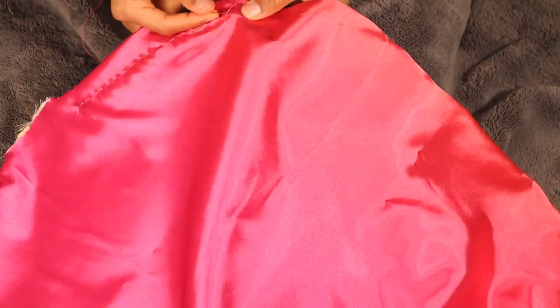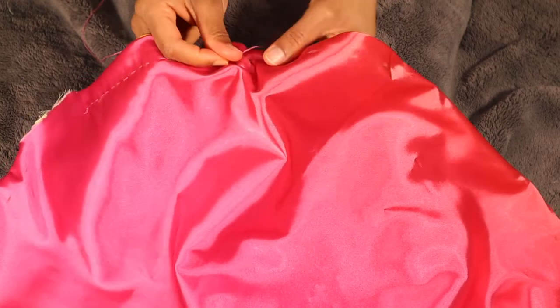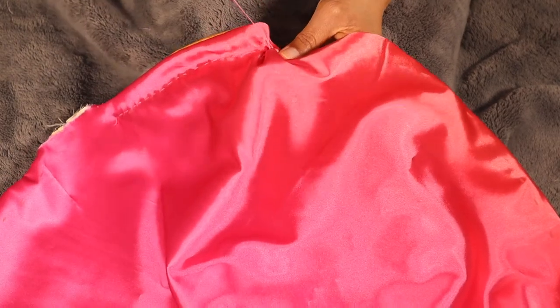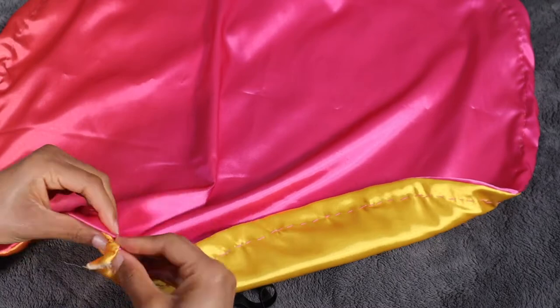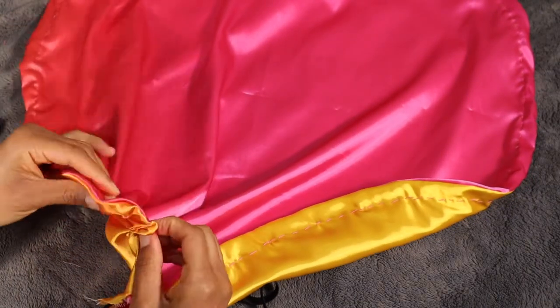And then we start sewing again. You're going to sew all the way around following the lines that you just marked, and this time you don't have to leave a space open, so your starting and ending points should meet. Again, didn't take that long — I put my favorite show on and was sewing like I'm a retired grandma.